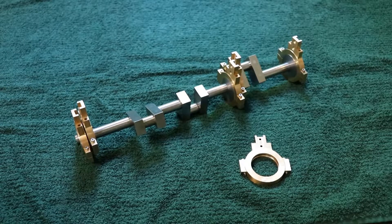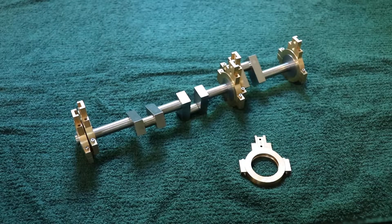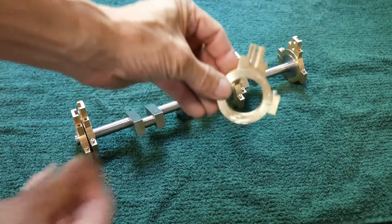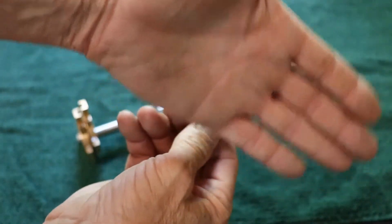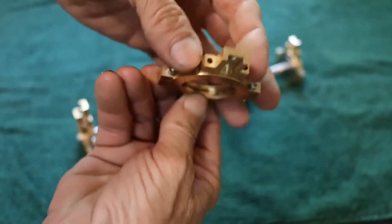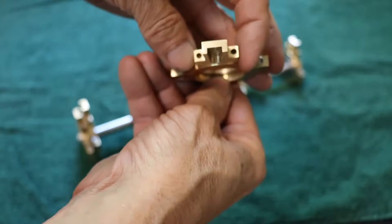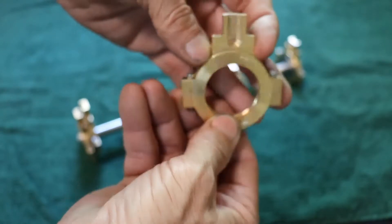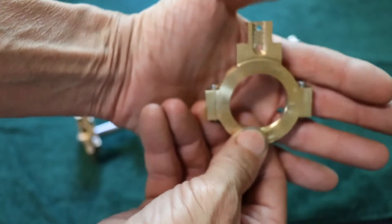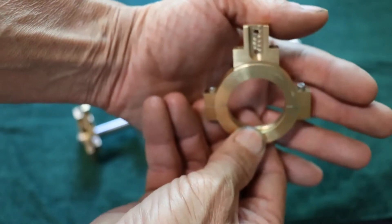They're all done now. The one that's not mounted just needs to be mounted — that's all there is to it. Maybe I can show you a little bit closer here if I can get my camera to focus. The eccentric blade will be made to fit that groove.